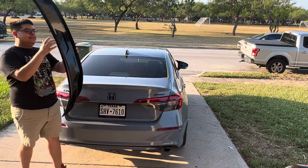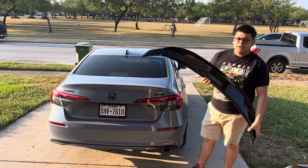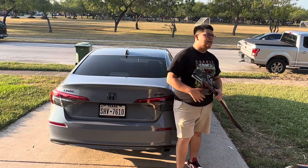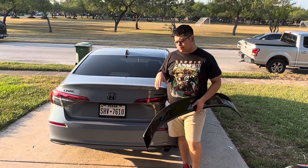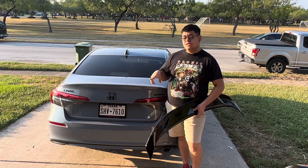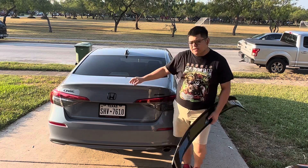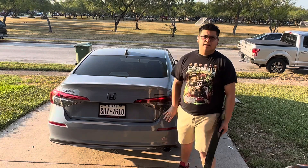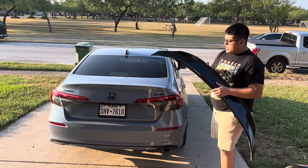For those that did guess it, we do have a spoiler here — this is a ducktail spoiler. There are a couple of different options for the 11th gen Civic, but personally I wanted to go with more of a ducktail look. I was looking at the Yofer ducktail spoiler, but I didn't really like it — it was just a smaller trim piece type spoiler.